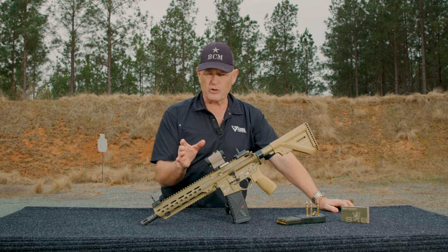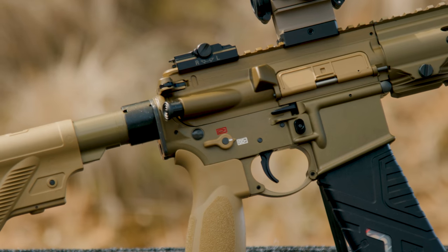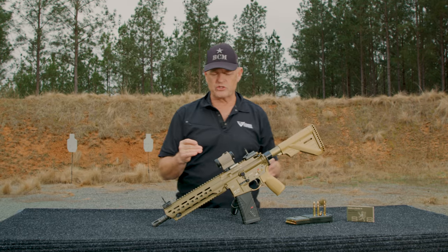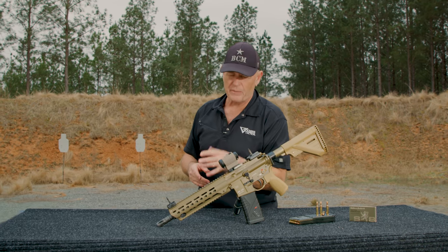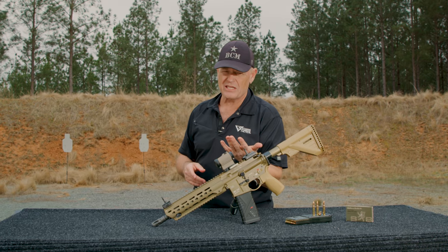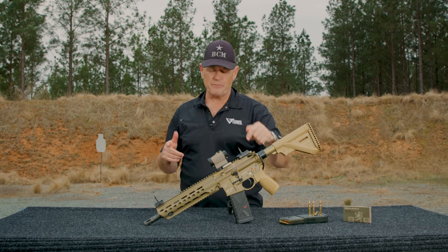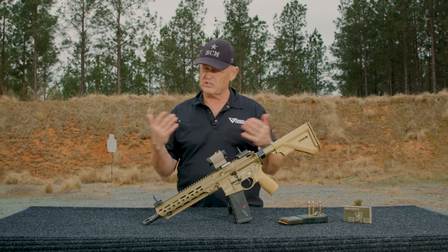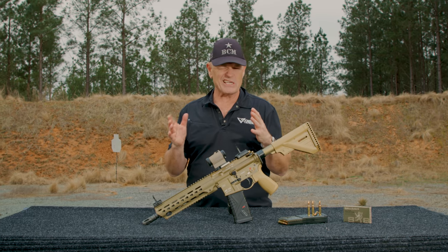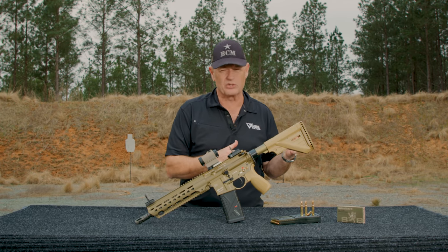The upper and lower are set up to be ambidextrous: ambidextrous bolt release, ambidextrous mag catch, and ambidextrous selector switch. Some SWAT guys down in southern Germany told me they run the select-fire 416 A5 but deactivate the ambidextrous mag catch on the left-hand side, because when it lays up against their kit they can accidentally drop the magazine. A lot of times the ambi stuff is cool, but when you actually use it, it's not as cool as you think it is.